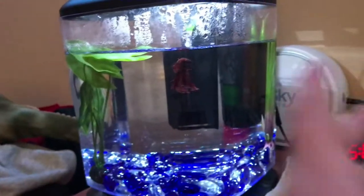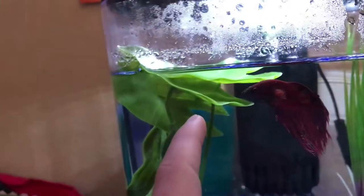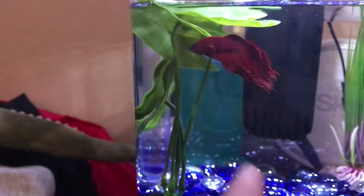Betta fish actually love plants. I literally wake up sometimes and Jared is just swimming around — betta fish, especially Jared, don't really sleep. I wake up at 4:30 a.m. and Jared is just swimming around. When he is not doing that, he is laying right here in this plant. Because betta fish love plants. This is actually a fake plant, but in this new tank I'm going to have some real plants. You guys will have to wait to see the theme of this new 5-gallon fish tank. I'm having two new female betta fish — whole new tank.